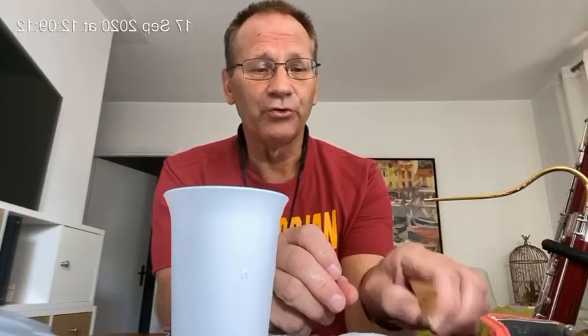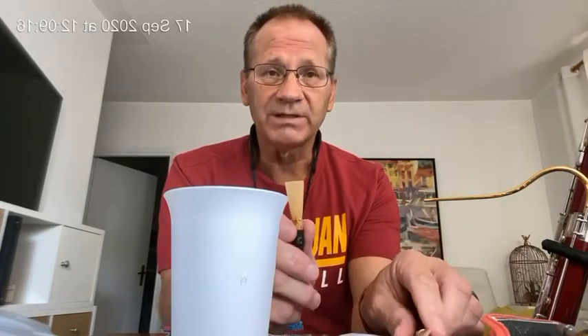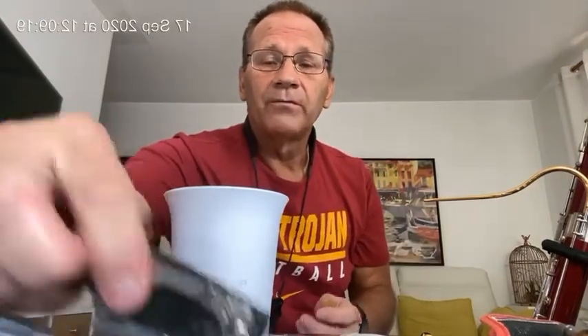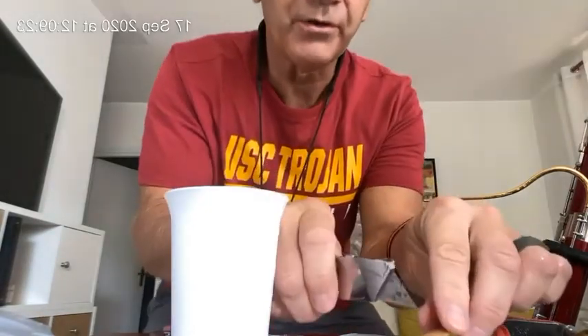I've previously marked two random blanks at 56 millimeters — a little bit long for me, but a good length to start with.